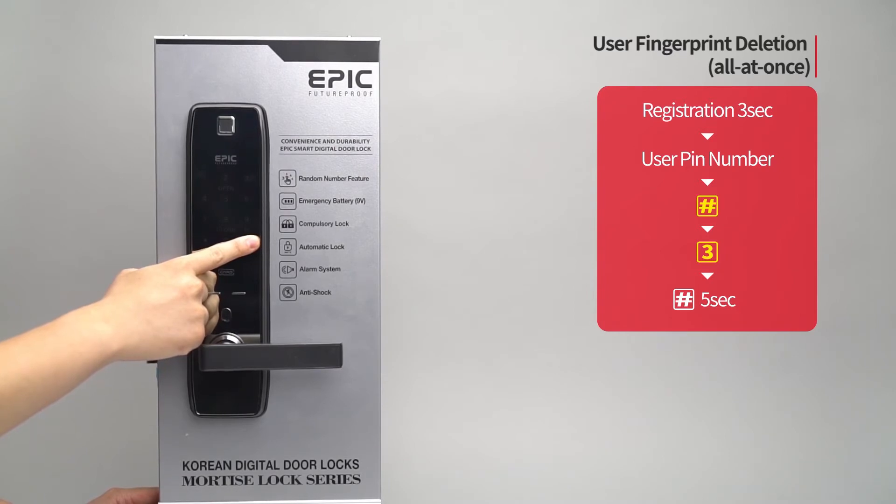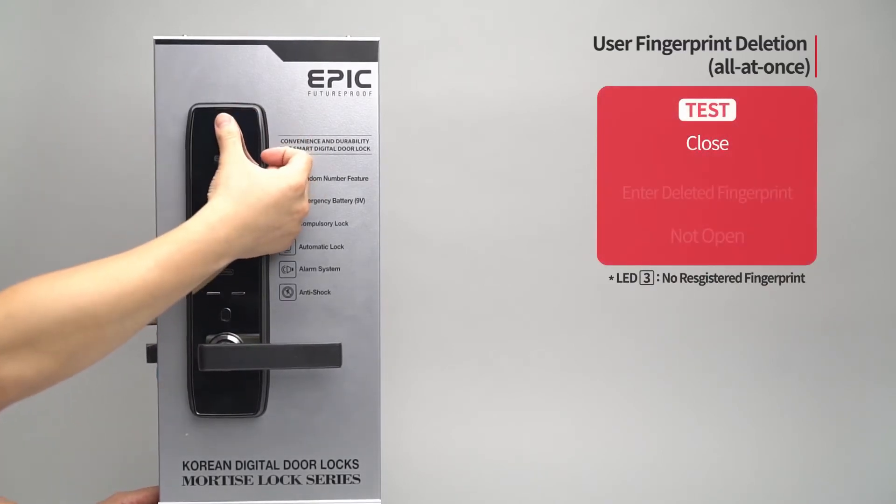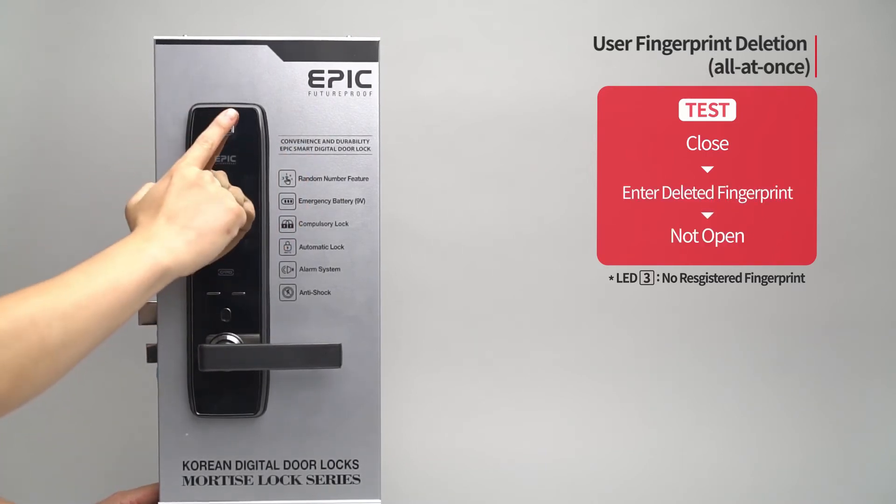A melody will be heard and all registered fingerprints will be deleted. While the door is closed, enter all fingerprints on the fingerprint sensor and the door will not open.